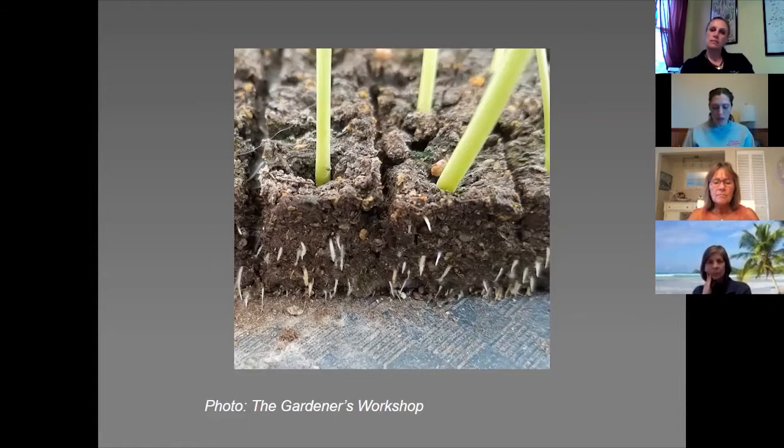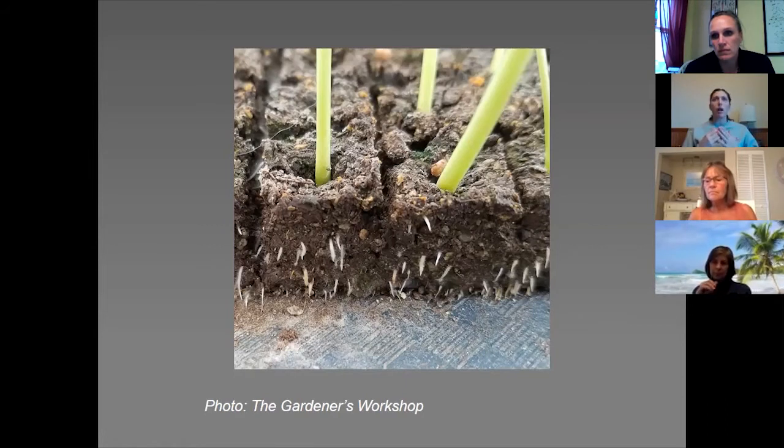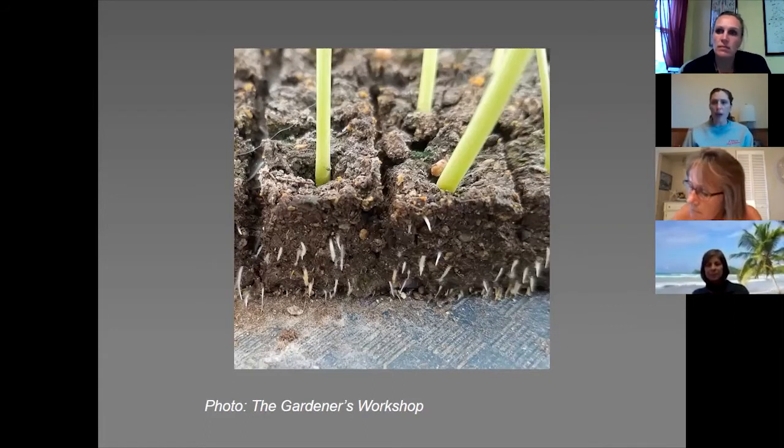Research has found that roots of seedlings started in containers train themselves to circle around that container, and it can take up to three times longer once you transplant them for them to stop circling and just grow freely. Soil block seedlings, when transplanted, hit the soil and will establish up to three days sooner than container-started seedlings.